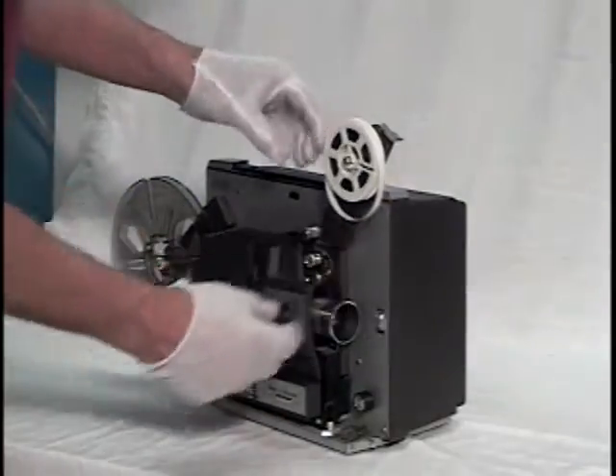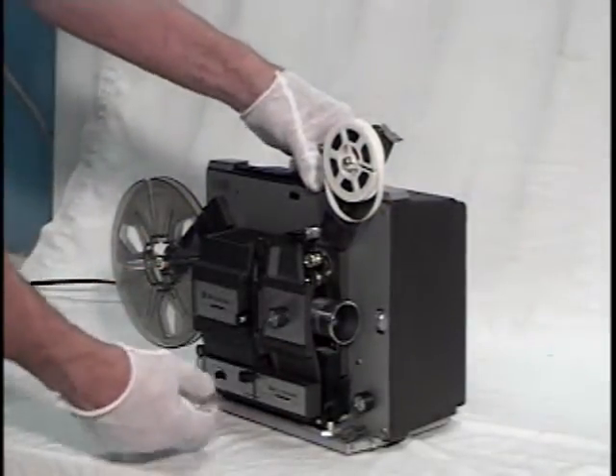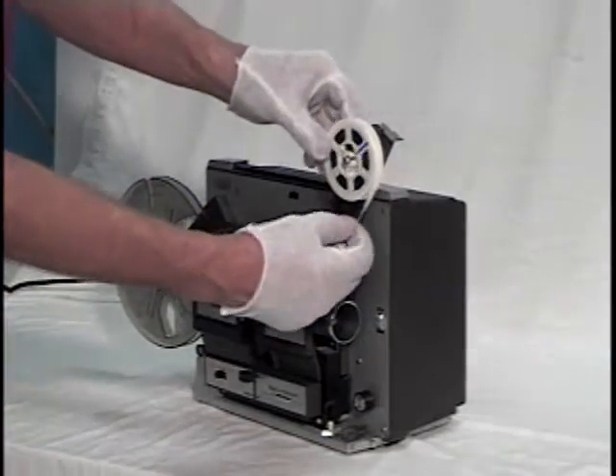Today I'm going to show you how to thread a Bell & Howell Dual 8 Auto-Load Projector.